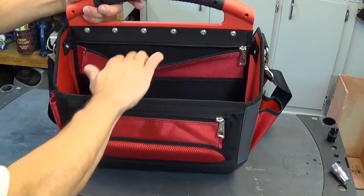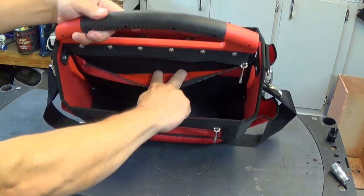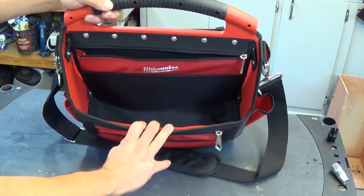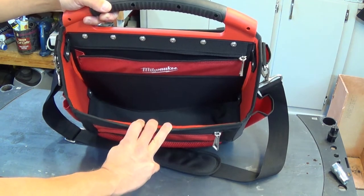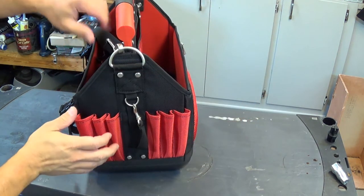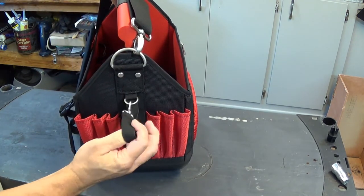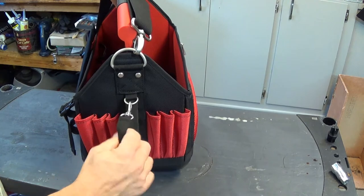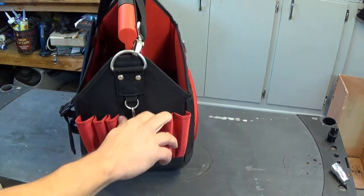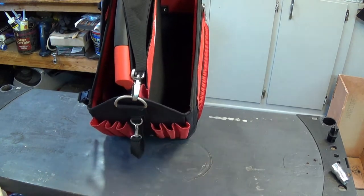There's another little skinny pocket right here — I can only get about one finger deep into it. And then you get your main compartment right here where you could put larger items. The other side has the other D-ring for your strap, a little thing to hold a spool of electrical tape or whatever you wanted to stick on there, and a bunch of smaller pockets — these are pretty skinny too.